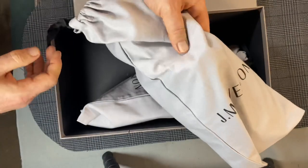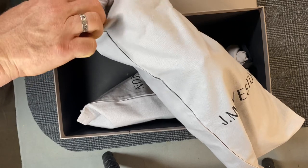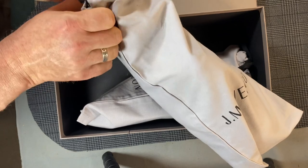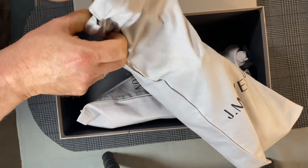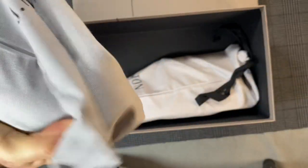They are Goodyear welted. They do a hand-welted version of this shoe, but it is 2,200 euros — quite a bit more expensive. It is a Norwegian welt, very different. But let's take a look at this shoe.